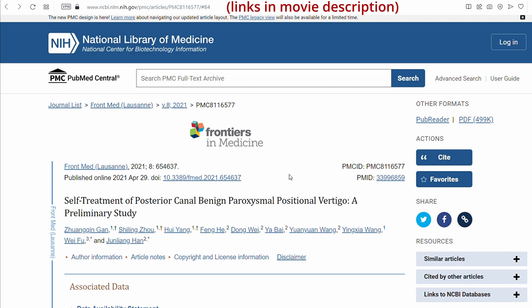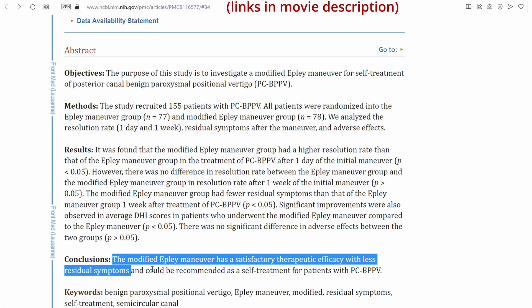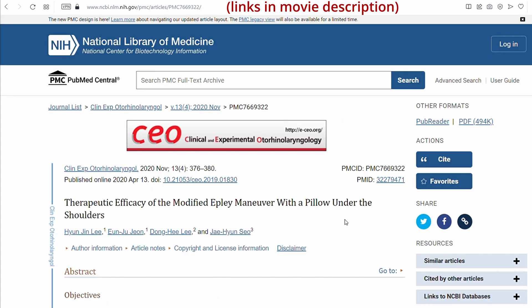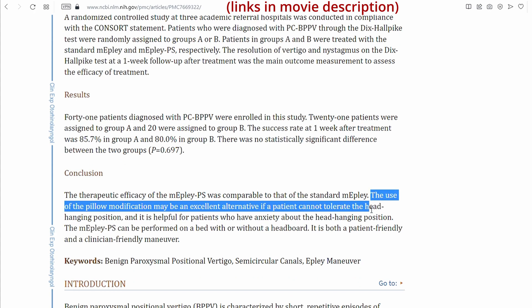Research shows that the modified Epley maneuver for self-treatment of vertigo has a satisfactory therapeutic efficacy with less residual symptoms, which could be a viable tool for patients with frequent recurrences. Also, the use of the pillow modification is a good alternative if a patient cannot tolerate the head-hanging position, as in the standard modified Epley maneuver. It is both a patient-friendly and a clinician-friendly maneuver.